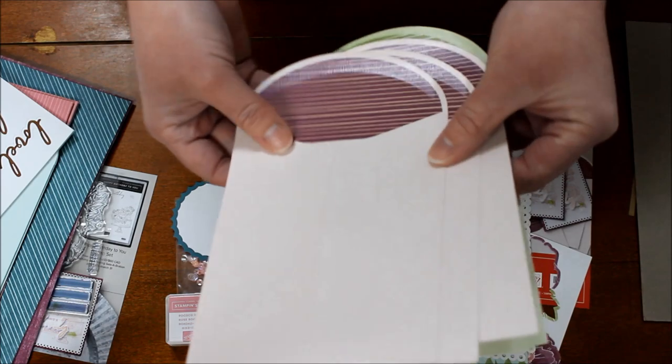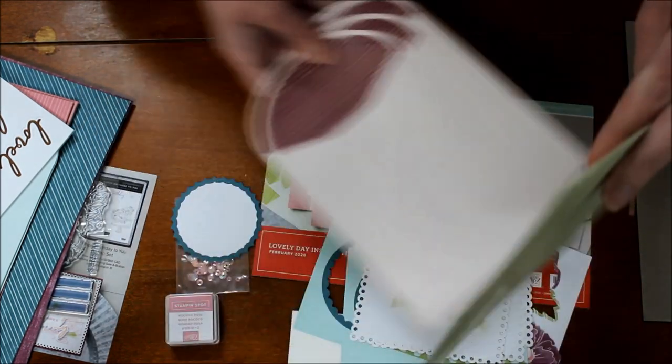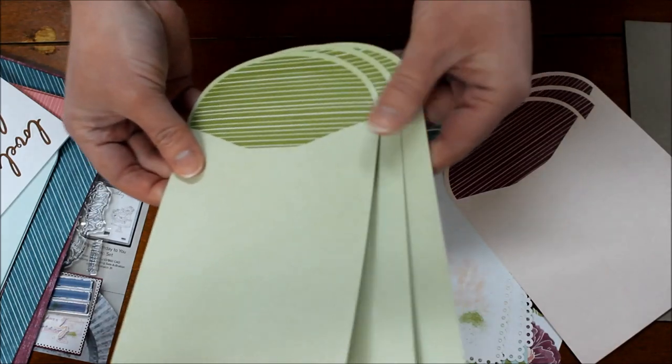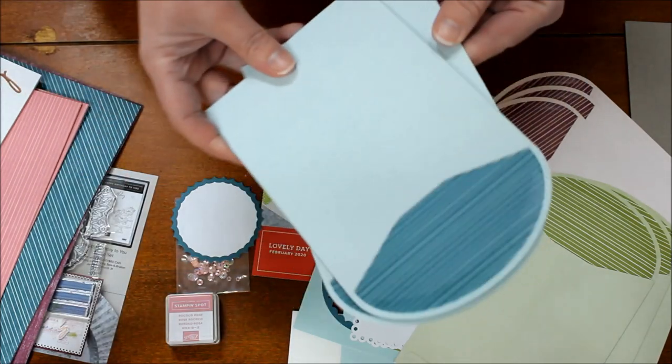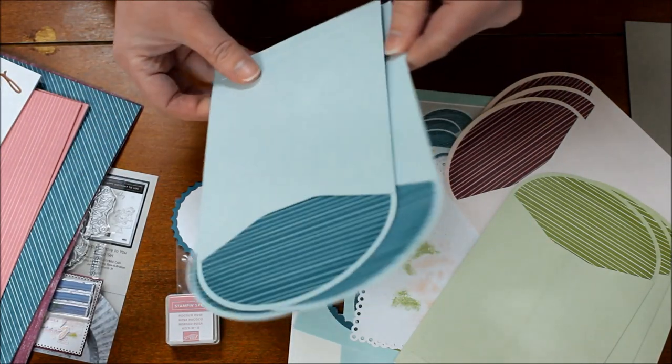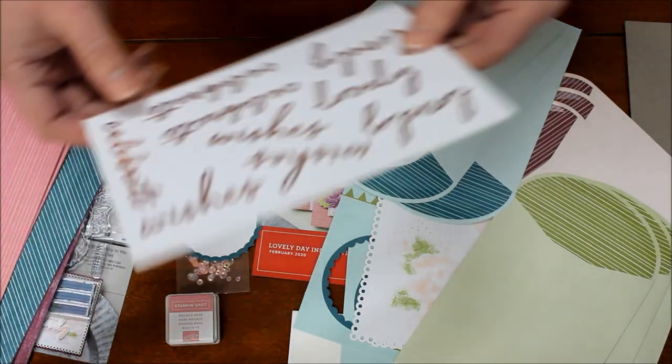The envelopes have a fun rounded top. Three of them are light pink with a fabulous purple insert, then there are green ones with stripes, and the third set is blue with stripes — super fun with the different colors.